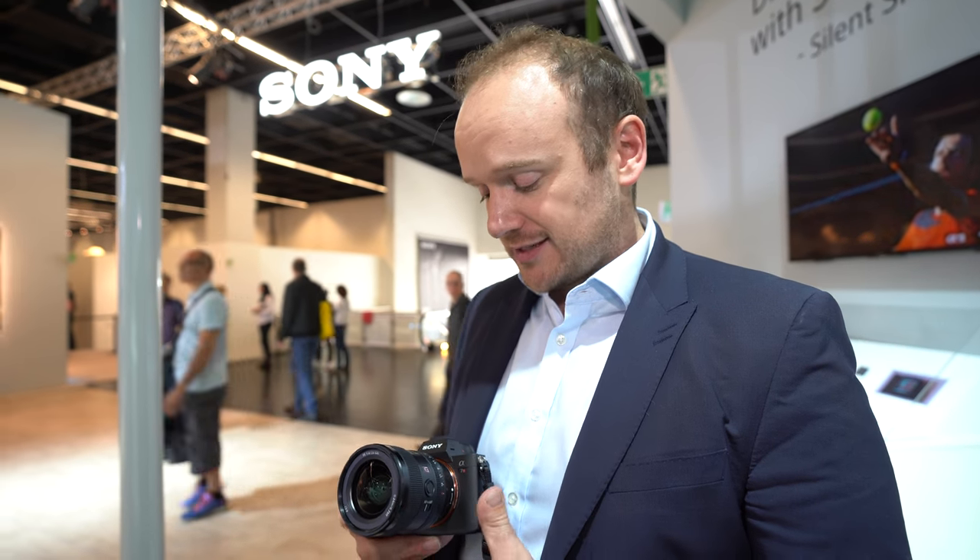The G Master is Sony's top class, so what makes it different? The difference is that because we make most of the sensors in the industry — we have more than 50% market share of sensors — we know where sensors are going. That matters because you can have a really high-resolution sensor, but if your lens isn't good enough for that sensor, you're going to get bad image quality.